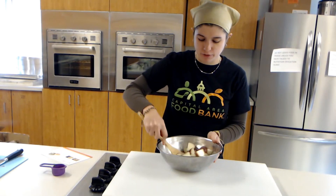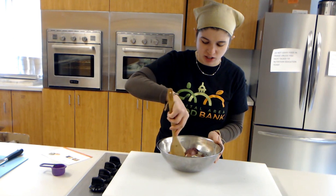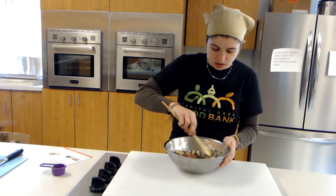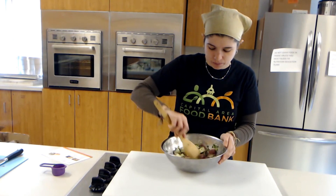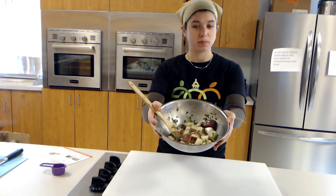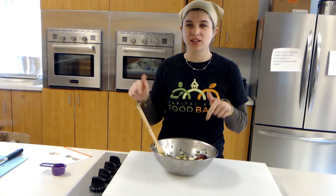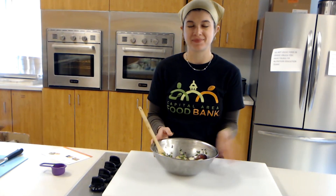Now I'm just going to mix everything together in the bowl. Some of these potatoes might stick together so I use my spoon to make sure they come apart. This looks so beautiful and it smells so good — you can smell the fresh herbs and the lemon. There we have it, our Mediterranean potato salad. I really love this recipe and I hope you enjoy it and try making it at home. Click the link below to visit our recipe library to find this and other great recipes. Thank you!